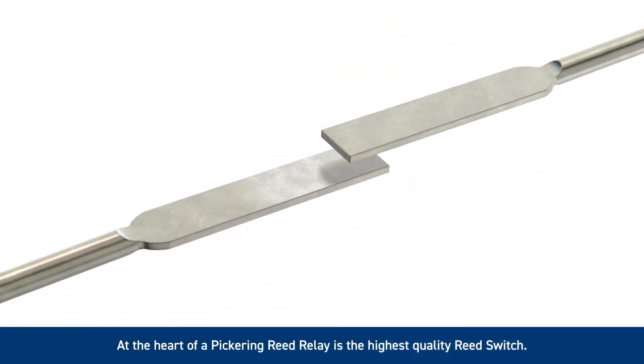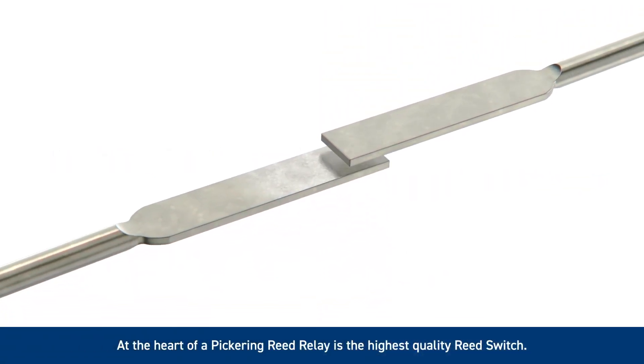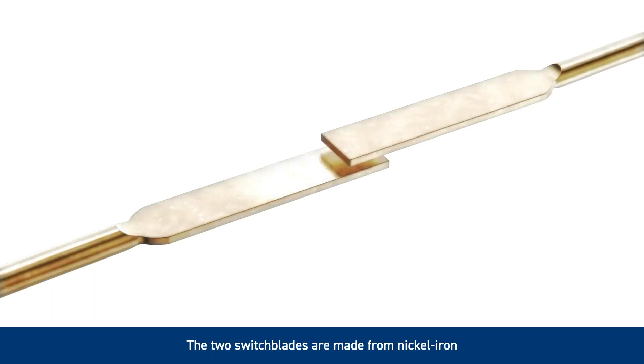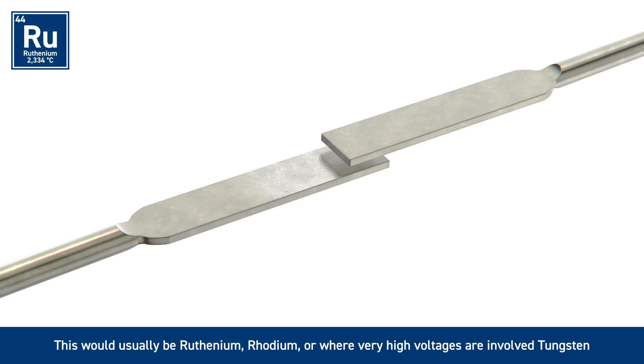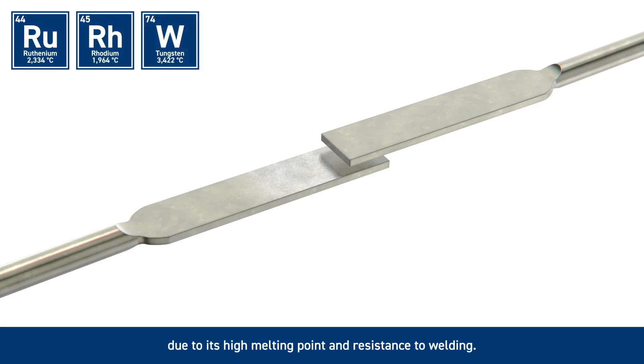At the heart of a Pickering reed relay is the highest quality reed switch. The two switch blades are made from nickel-iron. The contact surfaces are coated in a suitable material in order to give a long life to the device. This will usually be ruthenium, rhodium, or where very high voltages are involved, tungsten, due to its high melting point and resistance to welding. These contact materials will be either electroplated or sputtered in a vacuum.